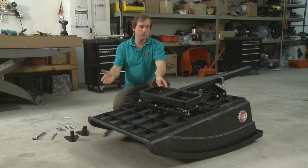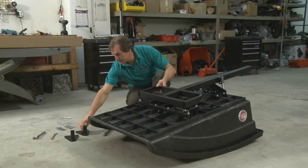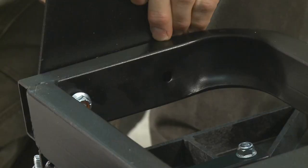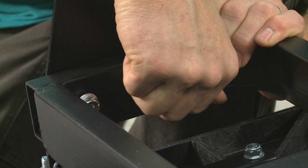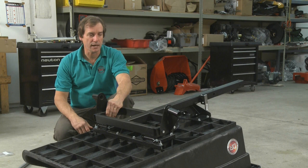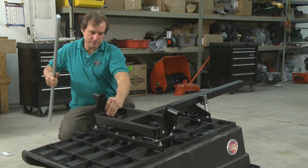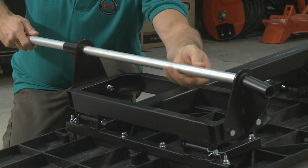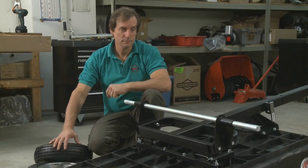The first thing we need to do is tip the cart over so we have easy access to the frame. Take the axle bracket and mount it to the frame with the bolts and lock nuts, two on each side. Now I have both brackets in place — we must leave them loose to aid in installation of the axle and the wheels. Now I will install the axle to the first bracket and to the second.